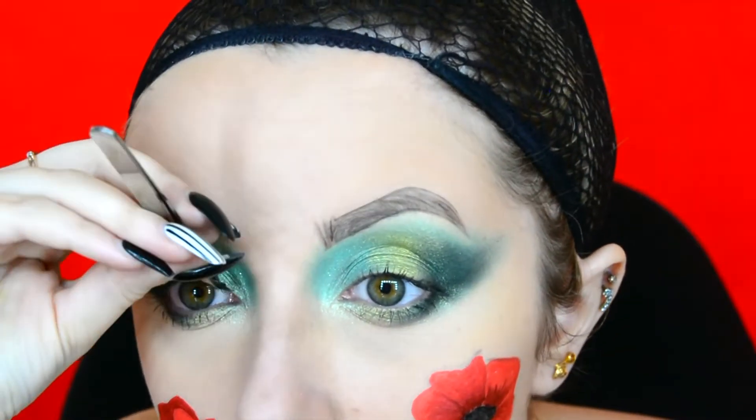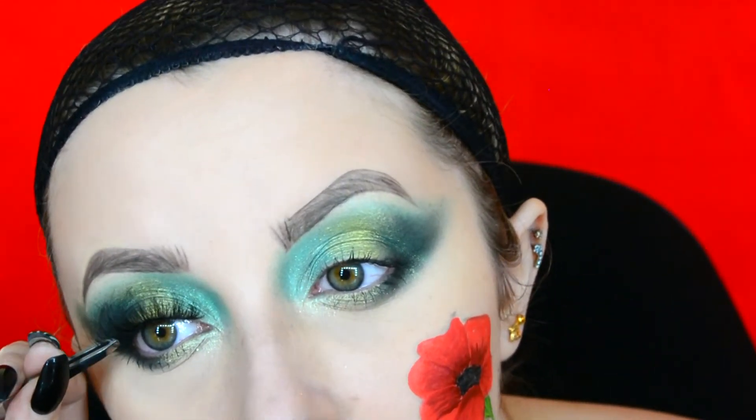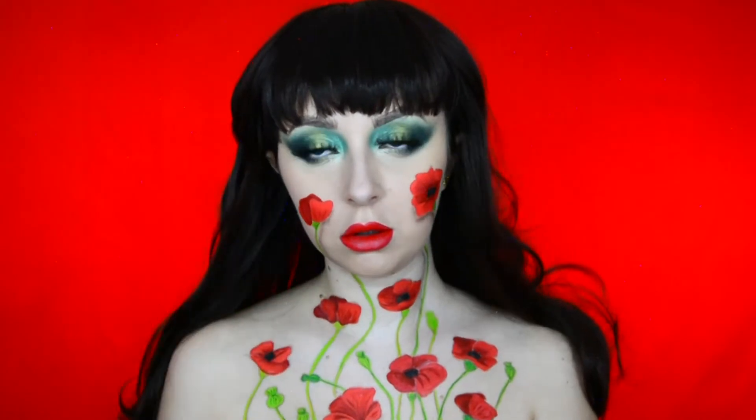For my lashes I used the style Wispy Ivy by Eldora False Lashes. I do have a discount code for Eldora, Morphe, Colourpop and some other brands in the description box down below.